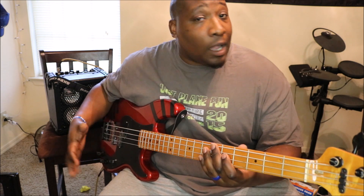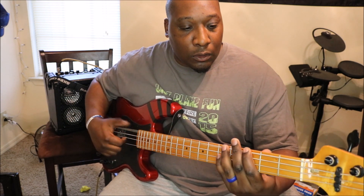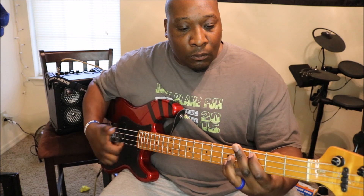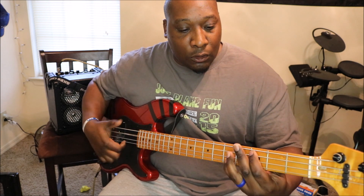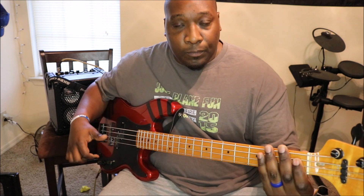The benefit of this is you can get triplets out pretty fast if you actually get good at the technique. I'm not — I miss all the time — but most of the time I'm on the one, so it kind of masks all that. And it's using the same technique, I'm going to do it fast.